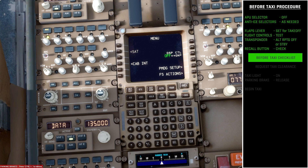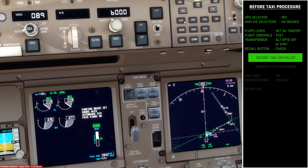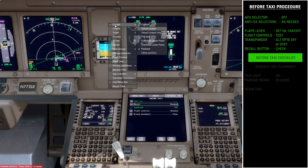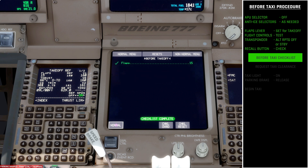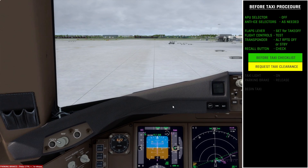After setting the transponder, we check the recall button again for any error messages. The TCAS off caution is still there — we can note that and will enable TCAS before takeoff. Coming back to the lower display, we've checked the recall, the flight controls movement, and done a visual check outside to confirm all ground equipment is clear. We click normal, which moves us to the before takeoff checklist. Now that the before taxi checklist is complete, this would be the time to request taxi clearance from air traffic control.